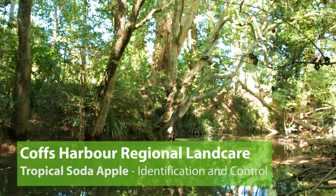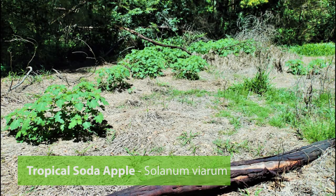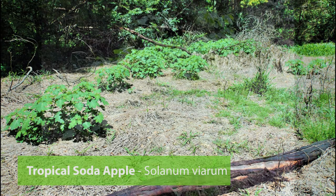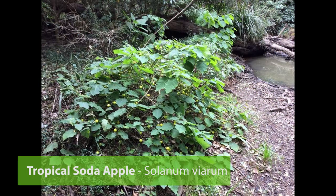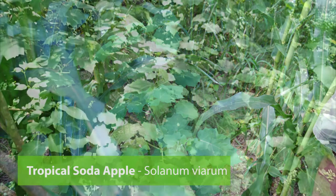In this video we will show you how to identify and control Tropical Soda Apple. Tropical Soda Apple is an aggressive prickly shrub that grows 1-2 metres high. It invades pastures, riparian areas as well as cropping land, where it displaces native plants and reduces carrying capacity.